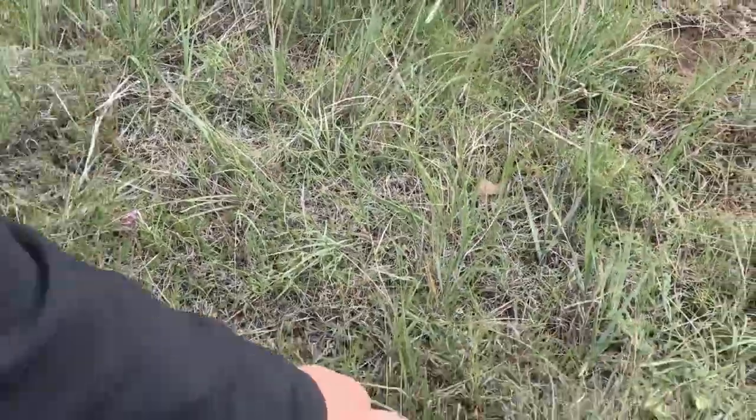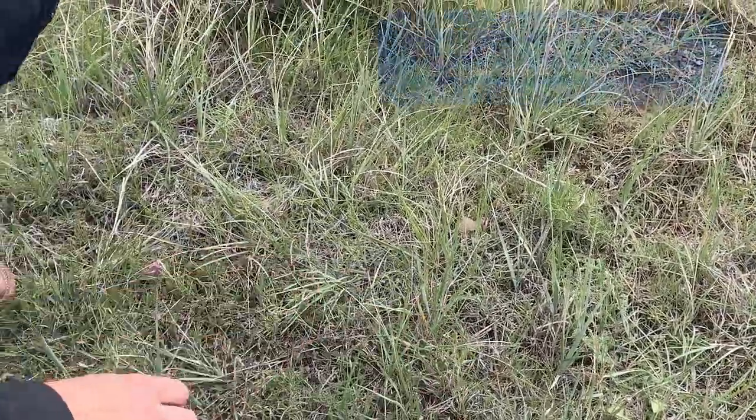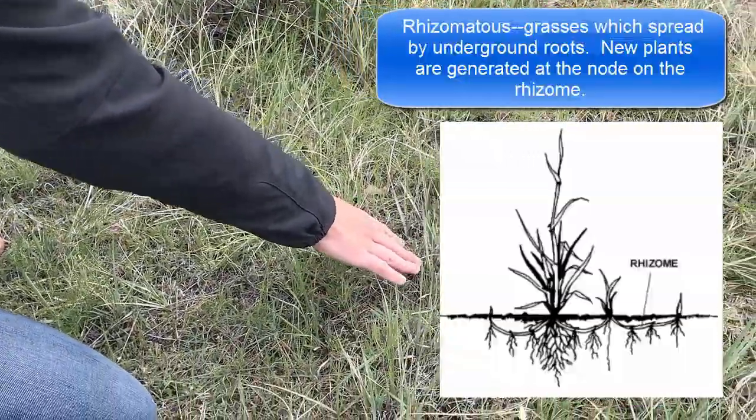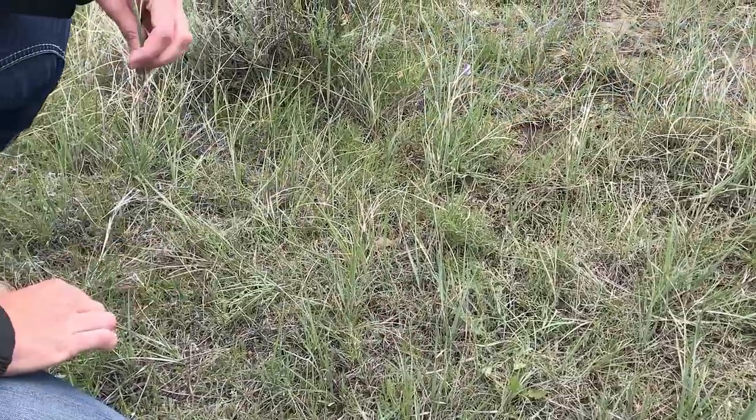The reason we see them every so often on the landscape is because they're a rhizomatous grass, meaning they spread by underground roots. So each one of these plants is connected through an underground root system, kind of like an aspen tree.